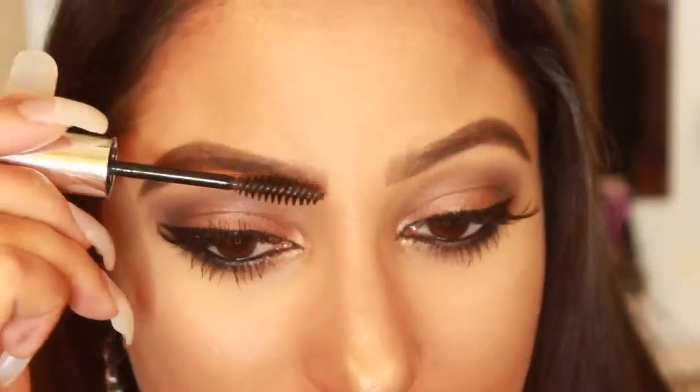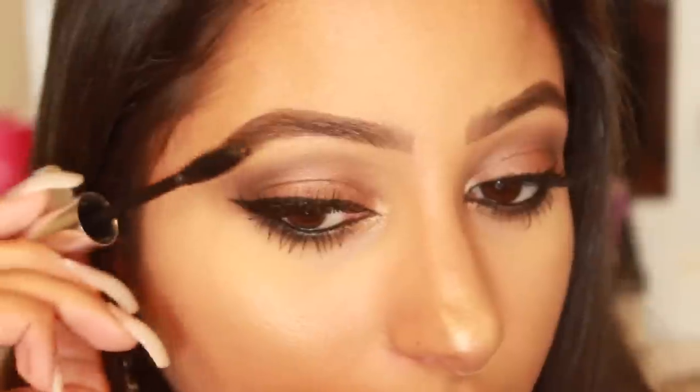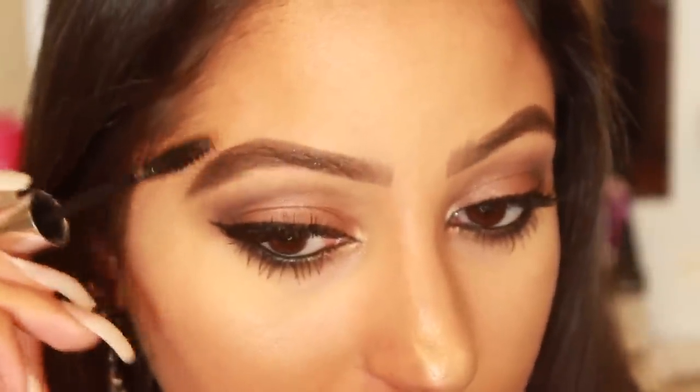Next part is to set. I'm going to set with the Anastasia clear brow gel. This is awesome because it's literally like glue — your brows will not move all day even if you sweat. The rest of your makeup could fall off but your brows will be in place, and that's the most important part. I'm just going to set them carefully so I don't mess up all the beautiful artwork I did.